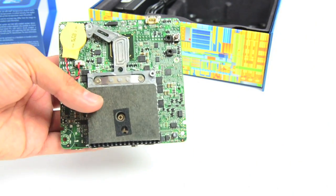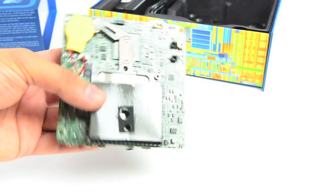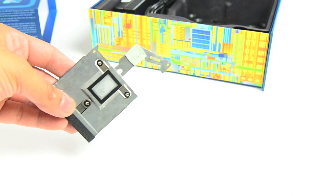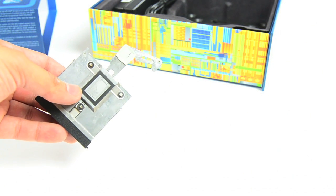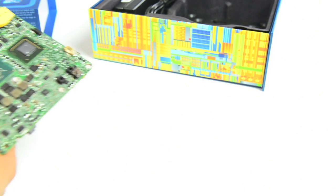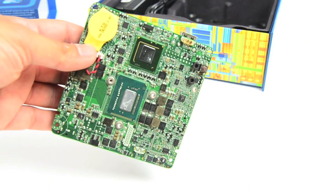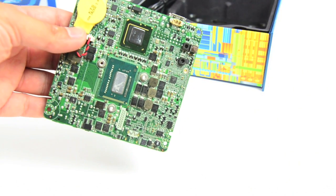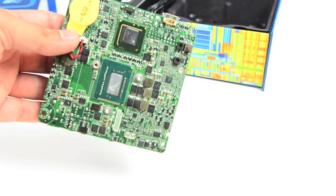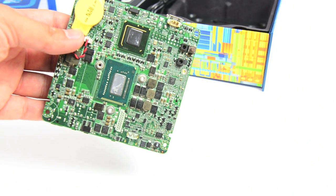There's one screw here, two more here that we're going to pull out, and then hopefully take the heat sink off. There's the heat sink. There's a heat pad up top for the chipset, and then a little bit of thermal paste on the bottom for the CPU itself. Here's a look at the bare chips — the CPU on the bottom, chipset up north. Now eventually with Haswell that'll go down to a single chip, which will help save a little bit on PCB real estate.